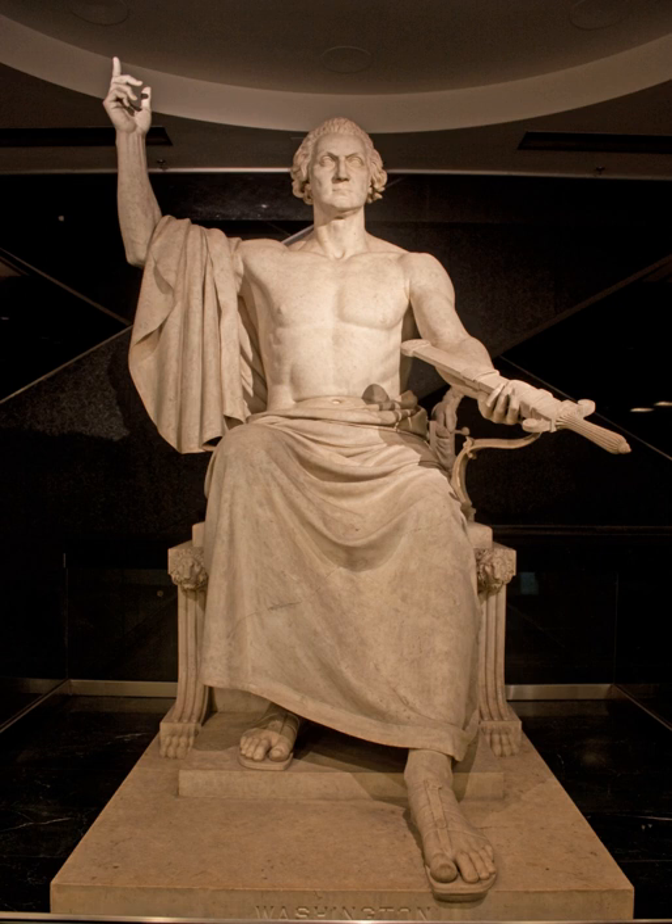the statue was soon exhibited in the rotunda of the United States Capitol and then moved to the Capitol's East Lawn in 1843. Horatio Greenough based Enthroned Washington on Phidias' great statue of Zeus Olympios, which was one of the Seven Wonders of the Ancient World, and which was destroyed in late antiquity.